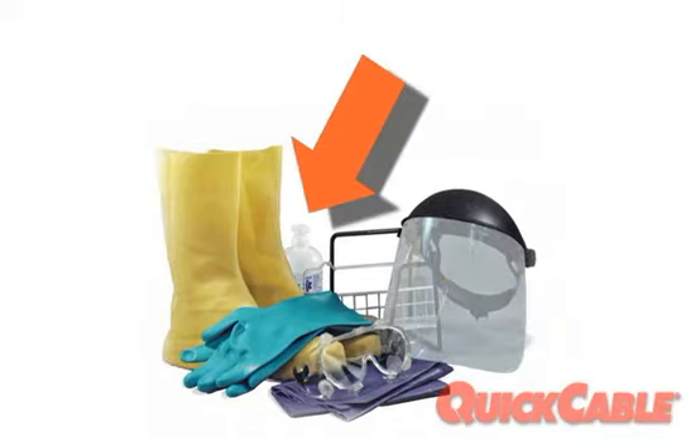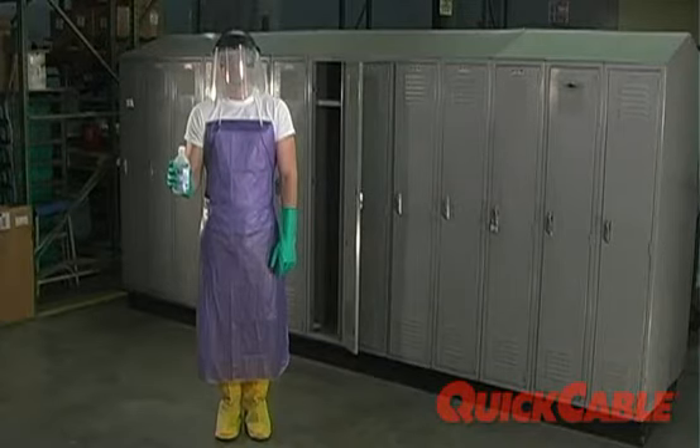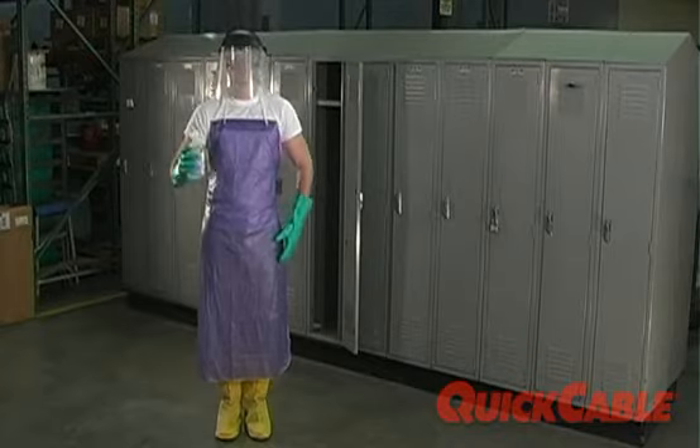And an emergency eye wash bottle. With Quick Cable Personal Protective Equipment, you'll not only be safe, you'll look like one bad mamma jamma.